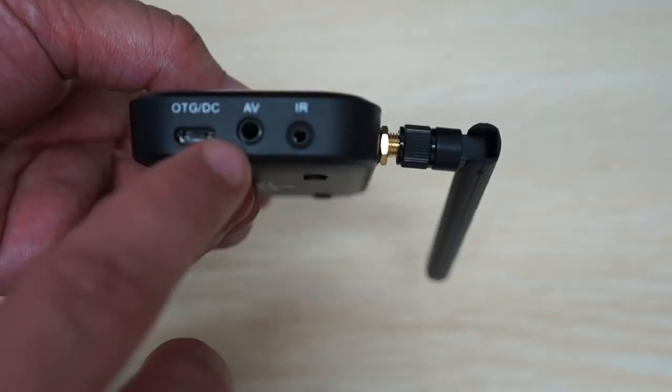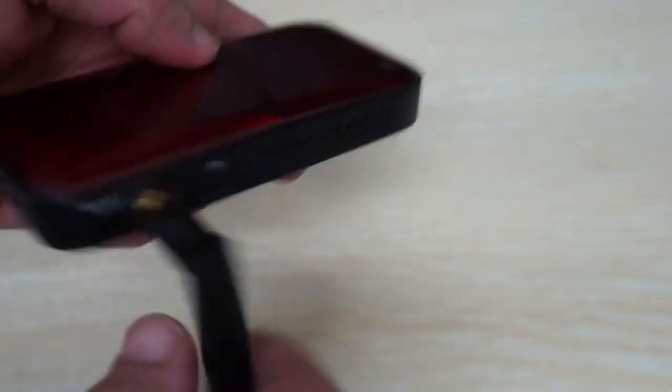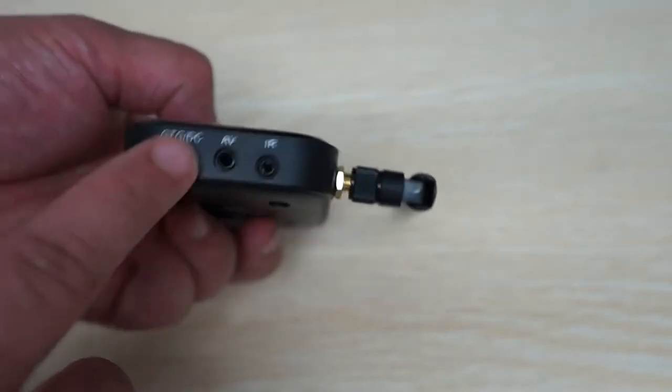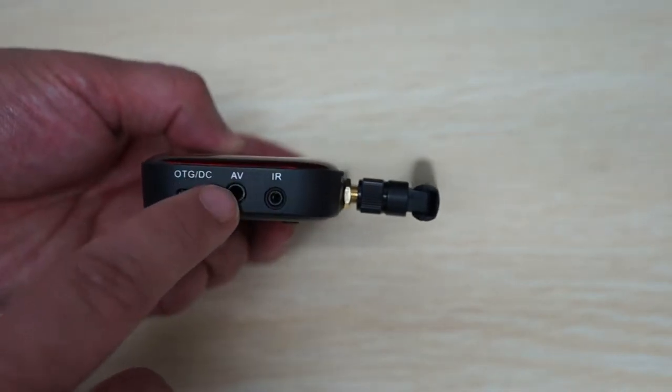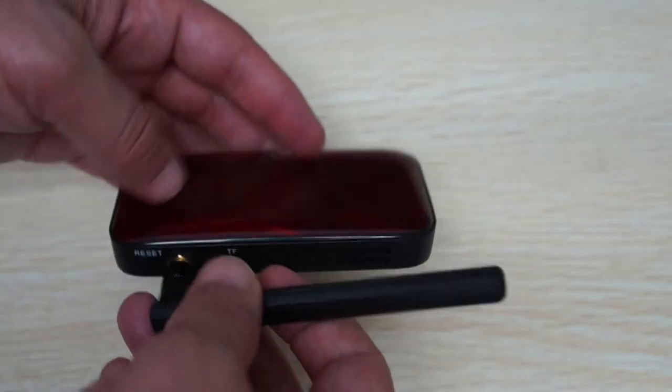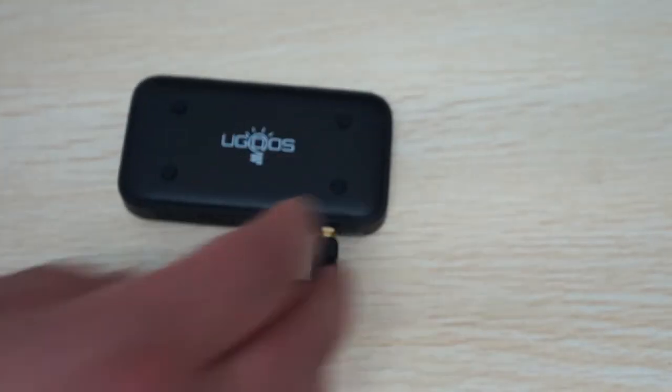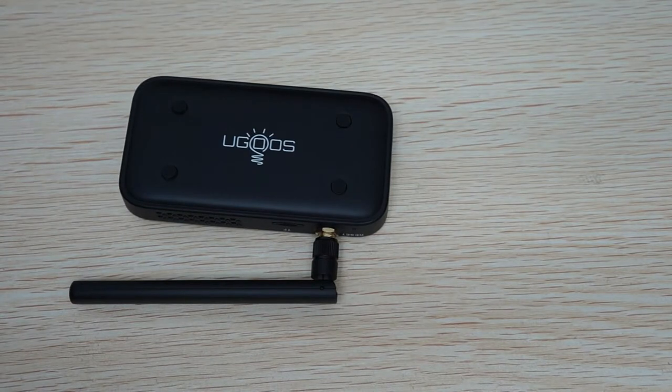We have OTG/DCN, which is for power. AVN is also another specialty for Android TV dongle sticks — most of them only have HDMI — so you can use this on older TVs or monitors via AV out. And IRN for the infrared remote.